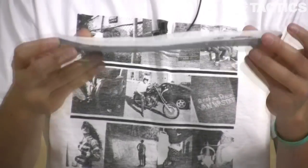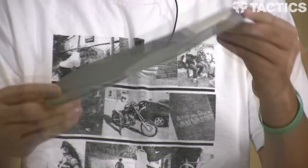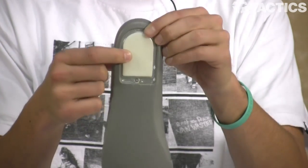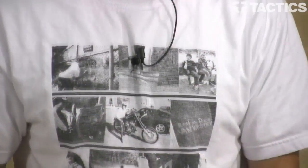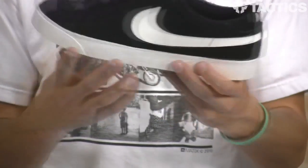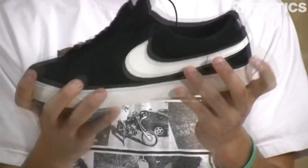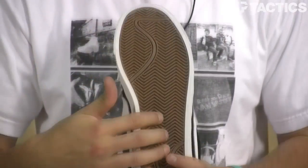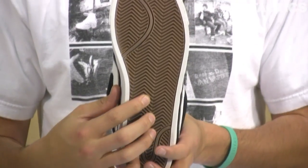This is what the insole looks like — pretty simple, providing a little bit of protection on your heel so you aren't getting heel bruises when you're jumping down those big stair sets. One of the biggest features: you've got that bulk-looking cup sole surrounding the sole. Really flexible, really grippy, as you can see with Nike's tread pattern on the bottom.